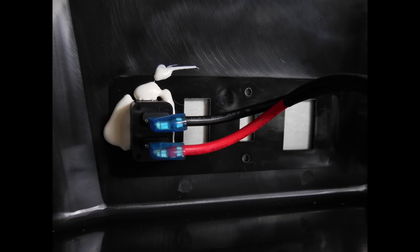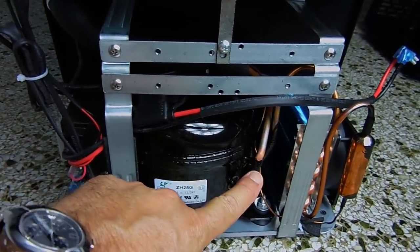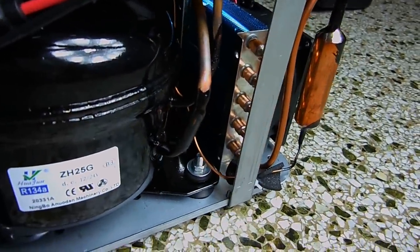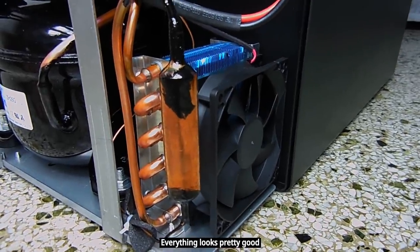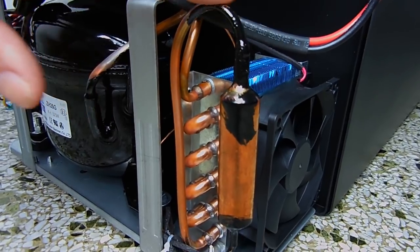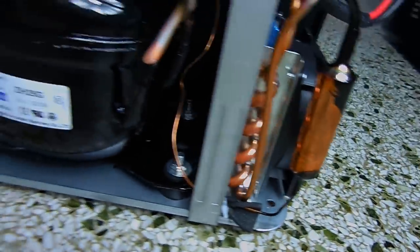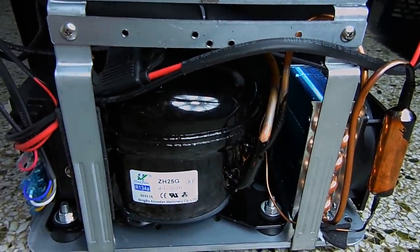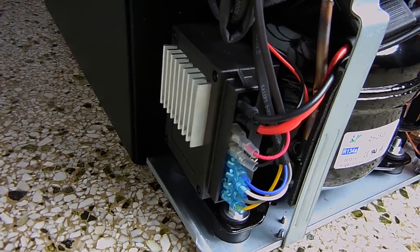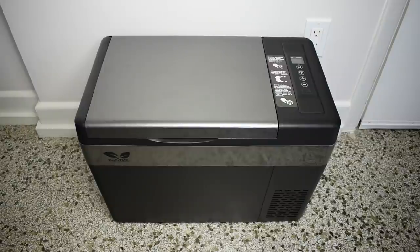Here's the hermetically sealed compressor. You have the high-pressure discharge going into the condenser at the back, with a cooling fan on that side. The high-pressure liquid refrigerant goes through a filter dryer into the capillary tube, then inside the unit to the evaporator. The return or suction line — low pressure — goes back to the compressor. The control board with heat sink is visible on the side. I hope you enjoyed this product review — if you did, please rate thumbs up, share, and check out my video playlist. Thanks for watching.